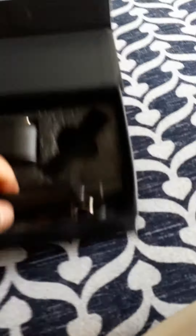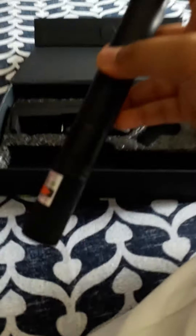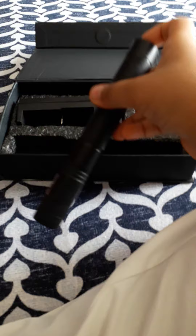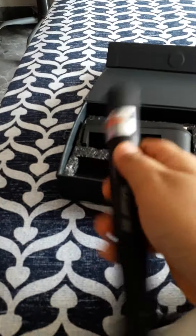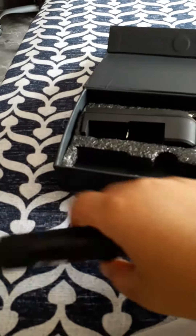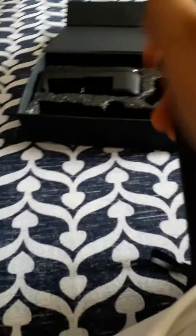Hey guys, so today I just got this laser pointer and let me show you a demo of how it works. Later today, or maybe tomorrow, I'll be posting a video of this when I'll be taking it to my building terrace and pointing it at the stars and trying to do some cool stuff.